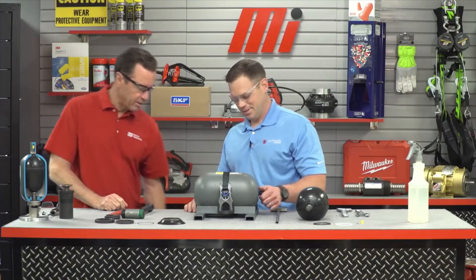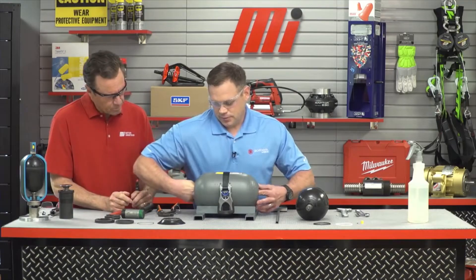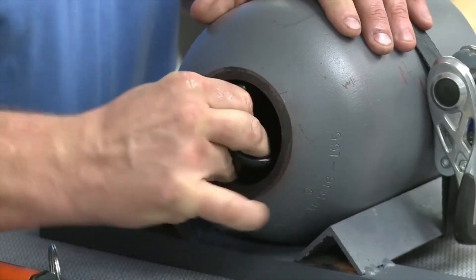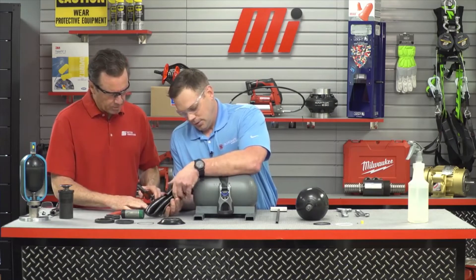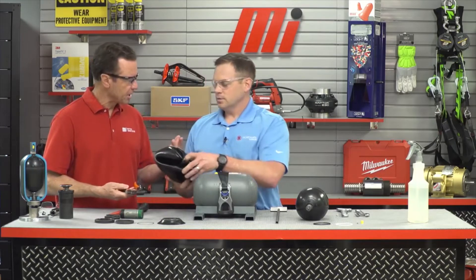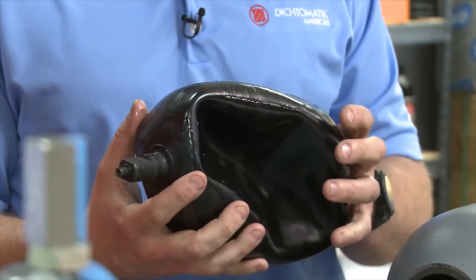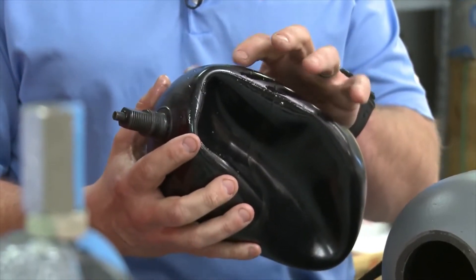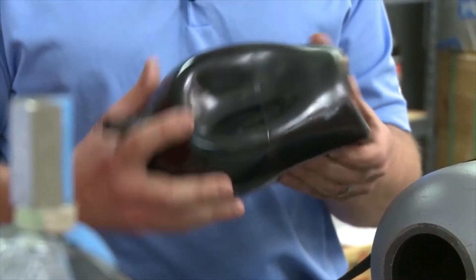Now we're ready to remove the bladder bag, which can sometimes be very difficult. We're going to reach in, push on the gas valve from the gas end, and try to grasp the bag the best you can. This one came out pretty easy — we're lucky on this one — but you might need a special tool just in case. Now you want to take this bag and look it over real well: look for any type of sharp objects or contaminants that are sticking to the bag, because these are reasons that the bag failed.